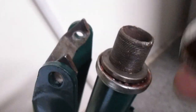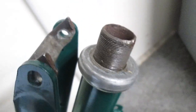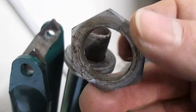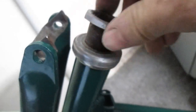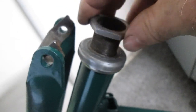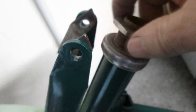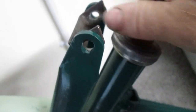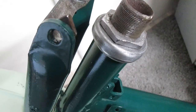The next thing to go on is the cover that goes over it, and then the part to hold it all in position is this narrow nut. That requires a 36mm spanner — I tighten that down now. That will make everything secure. That's the nut in place there now, tightened up.